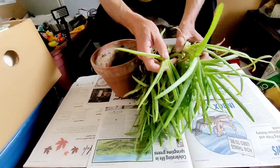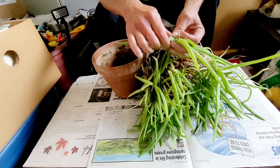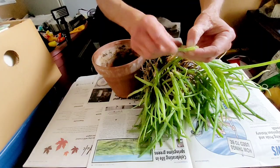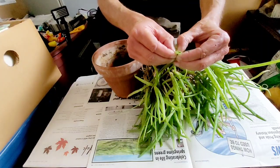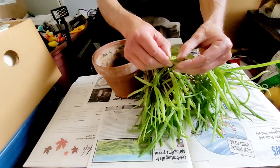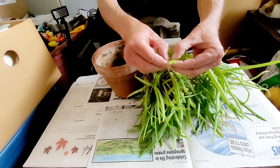These are called fronds. It's an amazing healing plant. You take a frond off and you open it up. If you have a burn, if you have a cut, if you have hemorrhoids — I'll get to a story about that.